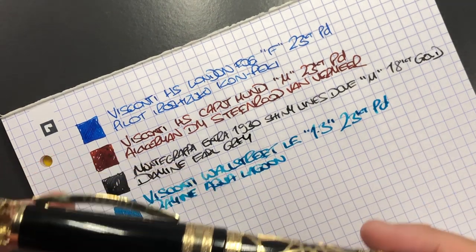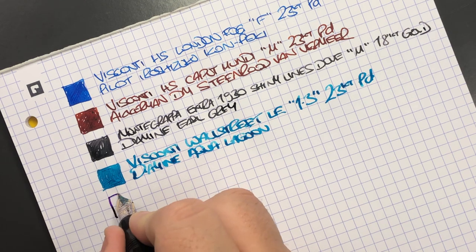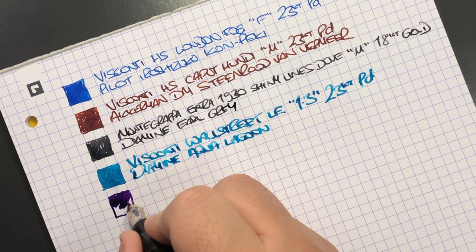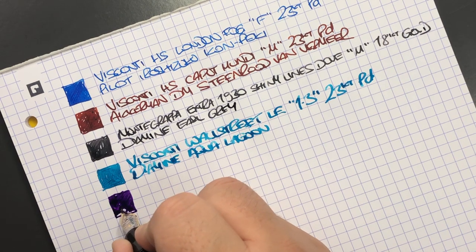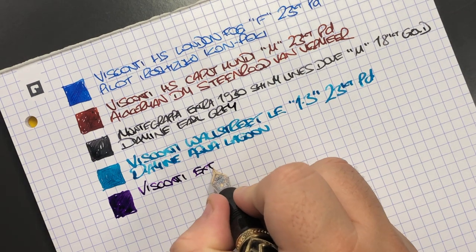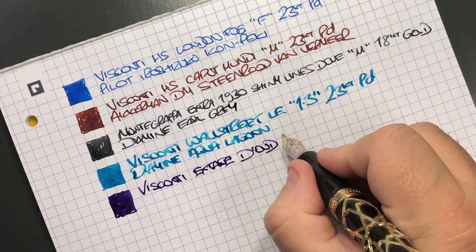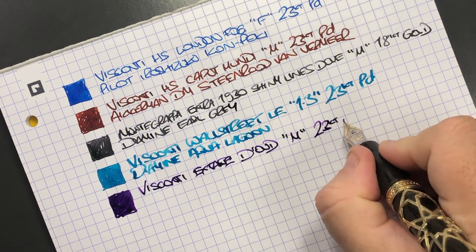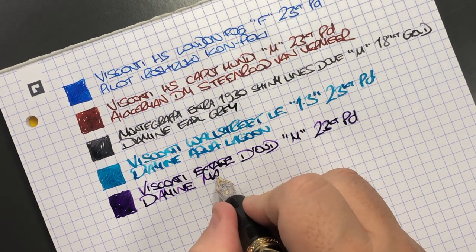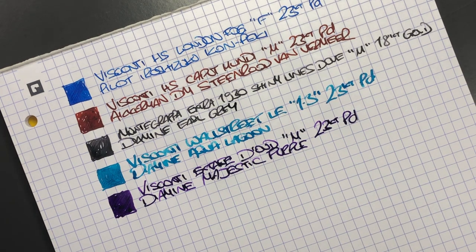Then we have the Visconti Ecstasy Dowd — or Dude, since 'oud' with a D is really pronounced 'oud'. This is the Visconti Ecstasy Dowd with a medium 23 carat palladium nib, and the ink in here is one of my favorite purple inks — Diamine Majestic Purple. As you can see, it's a very wet writing pen.